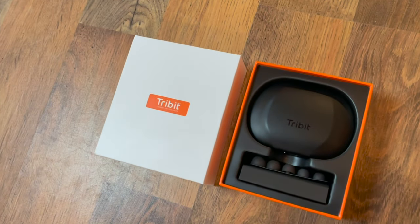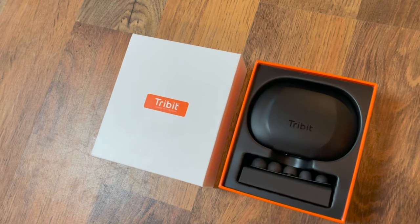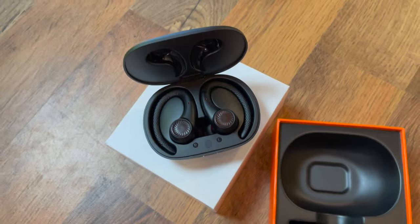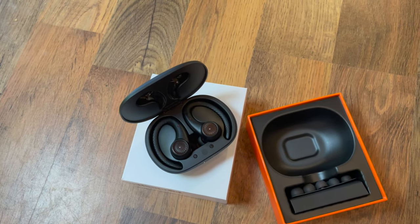They're brilliant on holiday. It means no one else has to listen to my workouts but I can keep my music close with me at all times. This particular brand, the Tribit MoveBud H1, feel really great.